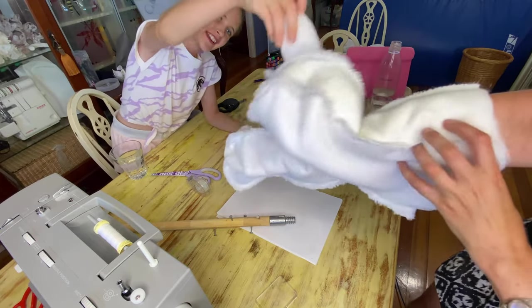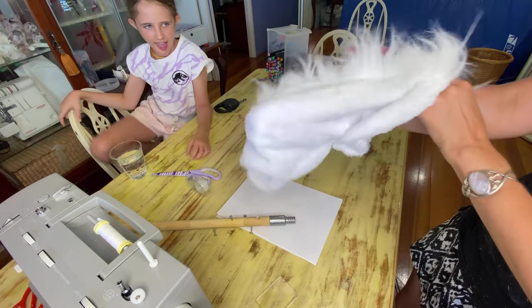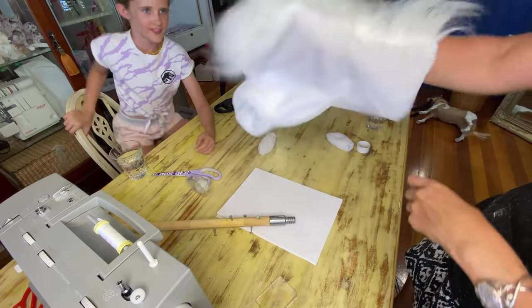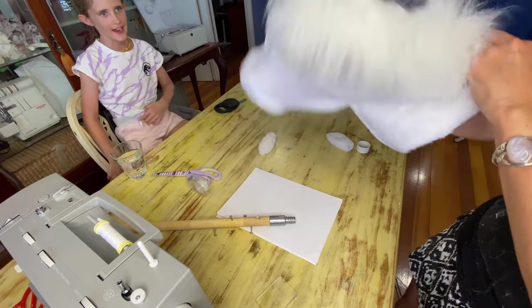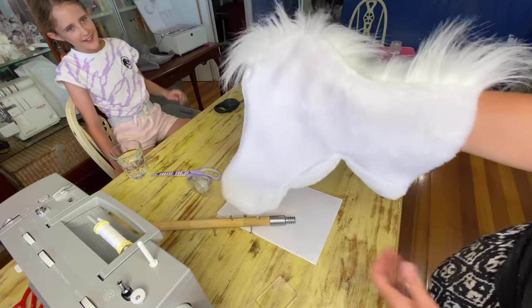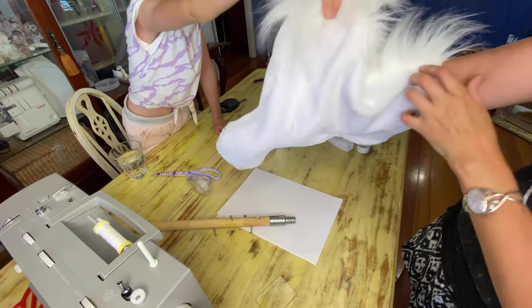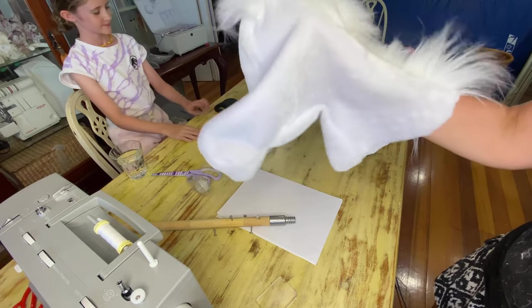We've got ears! And if we flip it out — the mane is short, but I kind of like it short. I don't really have any longer fur, but I kind of like it. Here we go — the ears are going to go here. I think it's looking good.